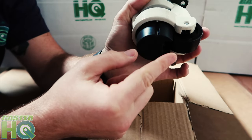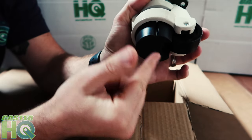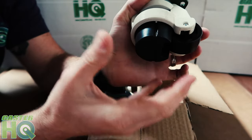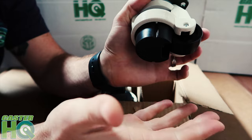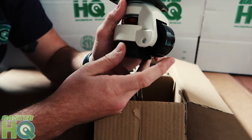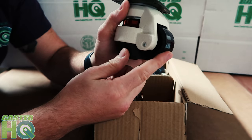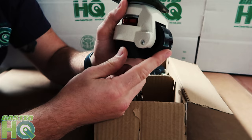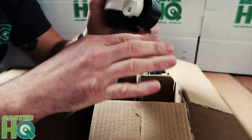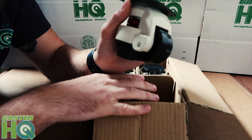Other brands' foot pads are not quite as soft as ours, so it's going to be a little more difficult for them to absorb shock and vibration, which is kind of the main purpose aside from leveling the caster. Our wheels are not plastic like some other brands — ours are ultra-strong nylon wheels that can withstand up to 600 pounds of capacity per wheel, making a set of four hold up to 2,400 pounds per set.